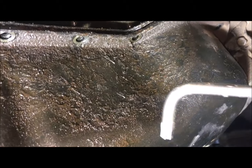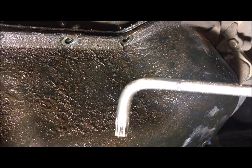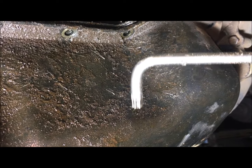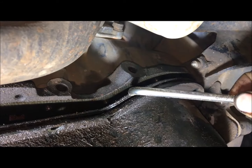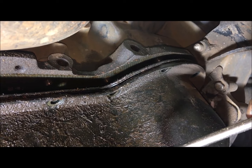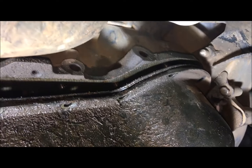I loosened all 20 splines — it's a T40 spline. This is the spanner you need to use. Tighten it by hand and loosen it with the spanner; otherwise you're going to mess your gasket up. So you just tighten with your hand and loosen it with a spanner — it's a T40 spline.